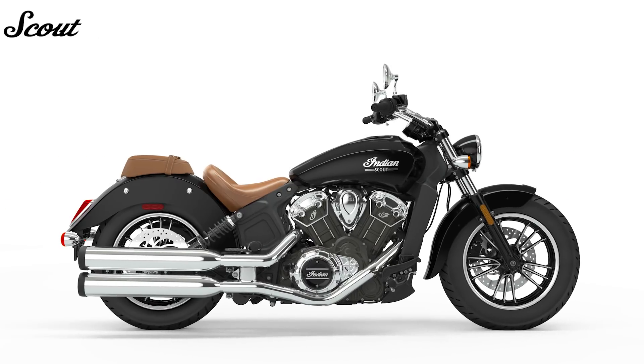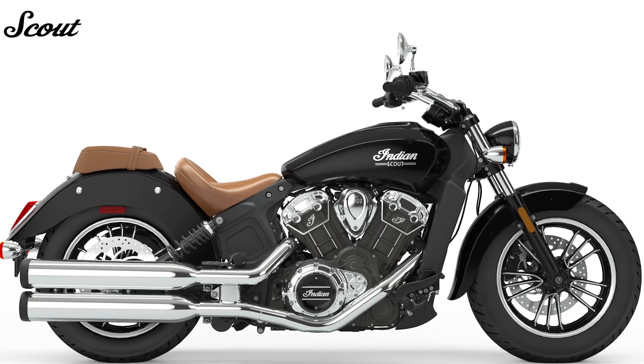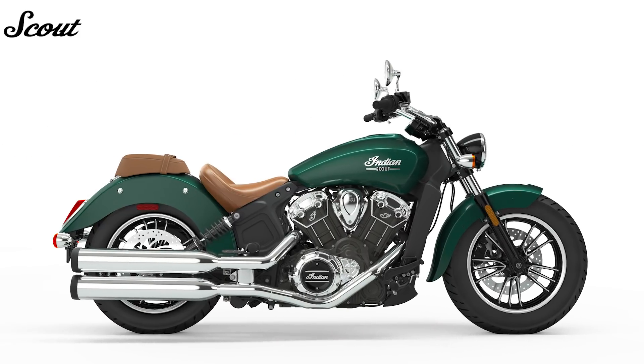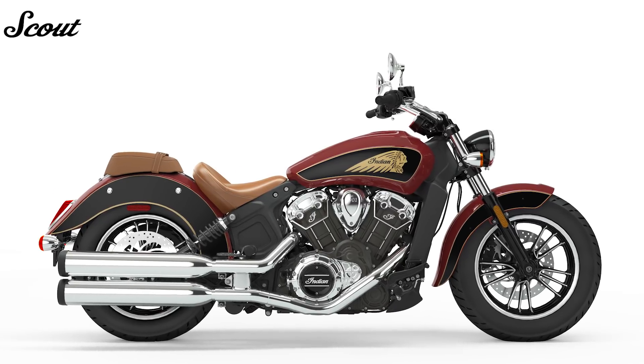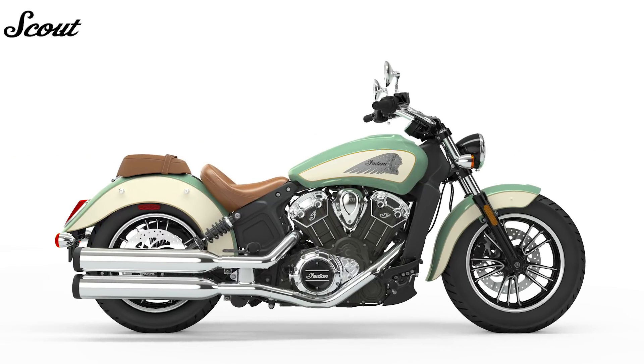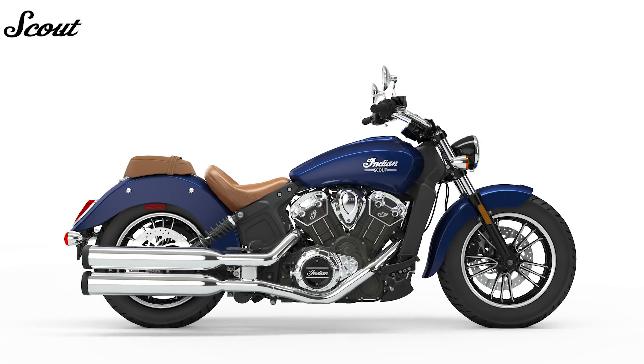The iconic 1133cc Scout colors continue on from 2018 with Thunder Black, Metallic Jade, Indian Motorcycle Red over Thunder Black, and Willow Green over Ivory Cream. But there's a new addition in the form of the rather gorgeous-looking Deepwater Metallic.